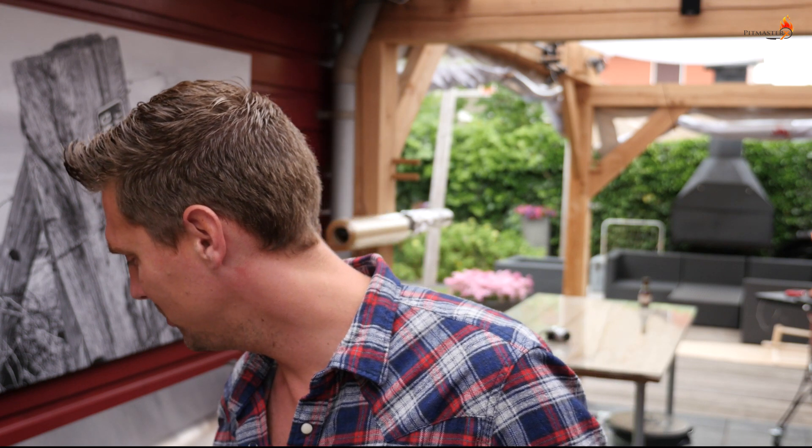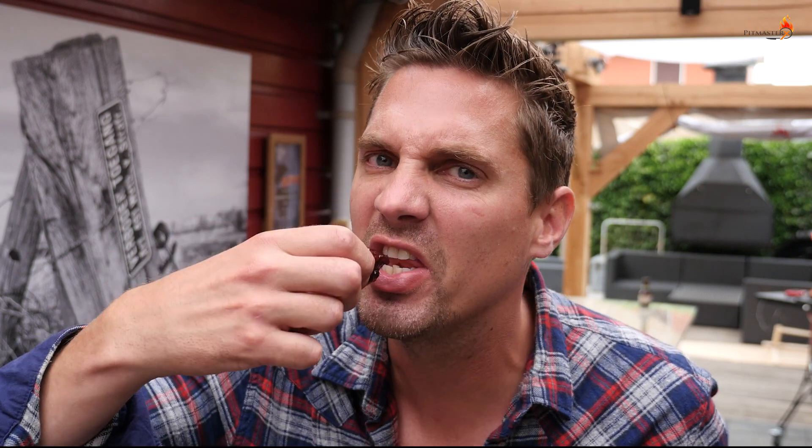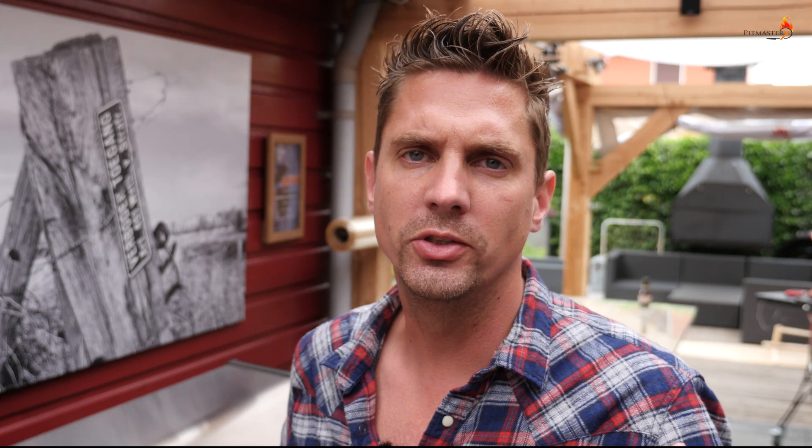These pork belly burnt ends are so much fun to make. Now the moment I've been waiting for has come — it's time to dig in. The first one you pick is always magical because you just want to get the right one that has everything. It's still freaking hot. This should be illegal — we can't air this, this is too good. You know I like to use the word superlicious a lot, and it means that it's really good. This is better than superlicious — I need to come up with a new word for this one.